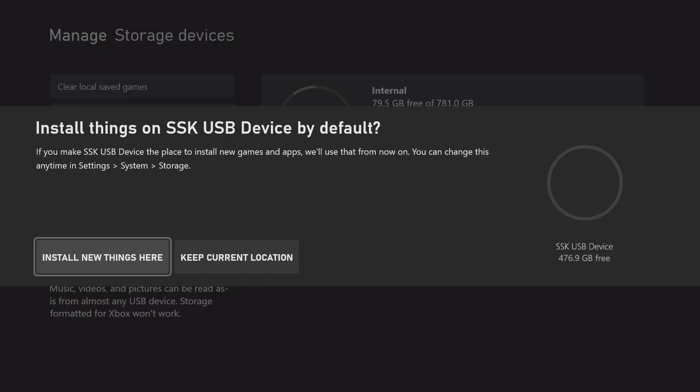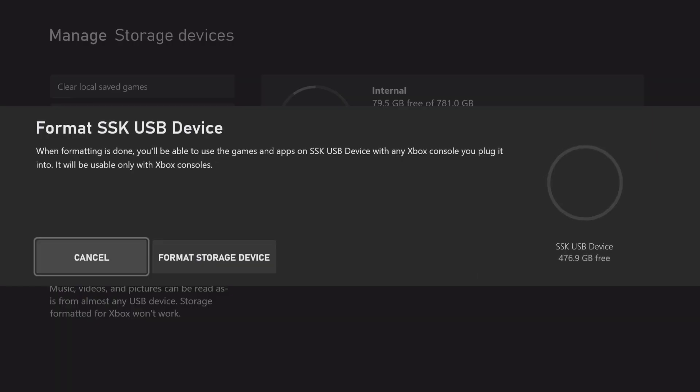It's asking whether to install new things on the SSK USB drive by default. I'll choose 'Keep current location' for now — you can change this anytime in Settings > System > Storage. It says: 'When formatting is done you'll be able to use games and apps on the SSK drive with any Xbox console you plug it into — but it will be usable only with Xbox consoles.' I'll go ahead and format the device.